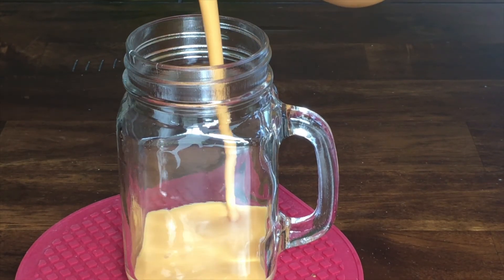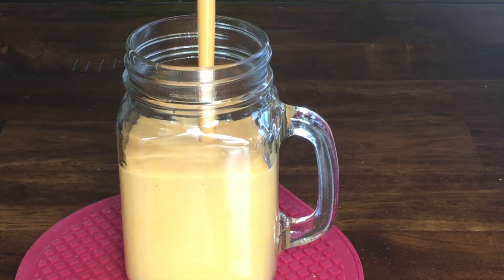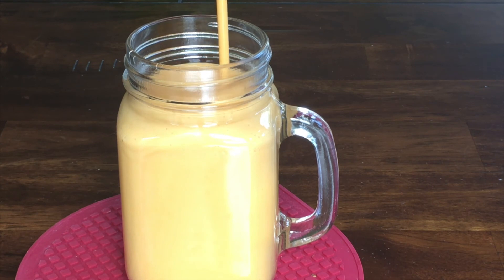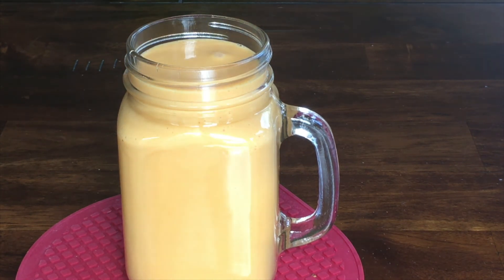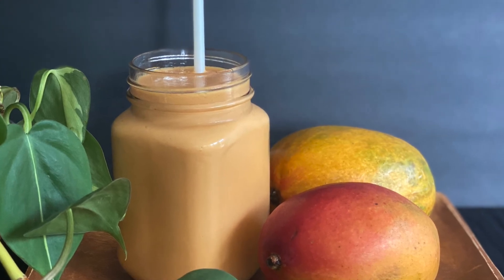Our mango milkshake is ready. You can serve it chilled, topped with some fresh mango pieces, or with a scoop of vanilla ice cream, or just as is. I hope you have liked this recipe and will definitely give it a try.